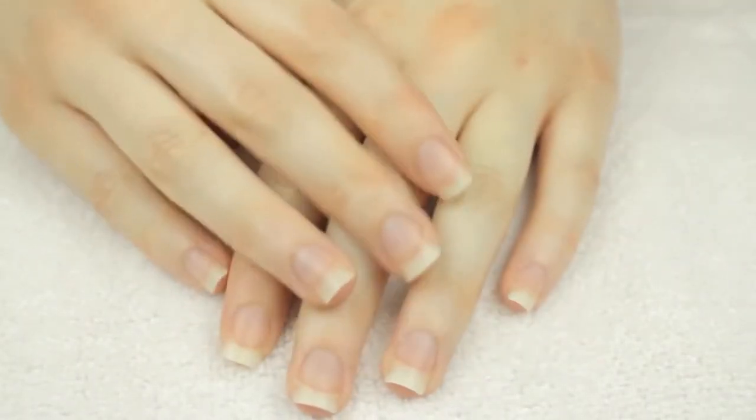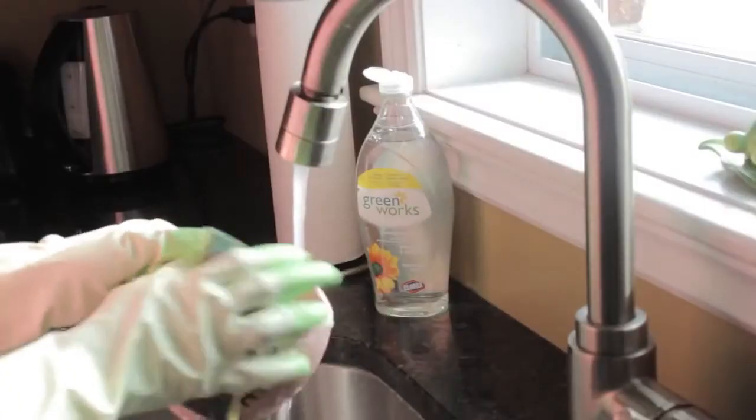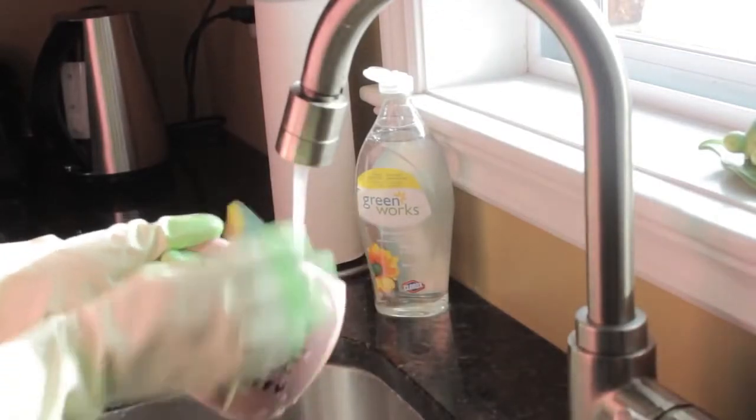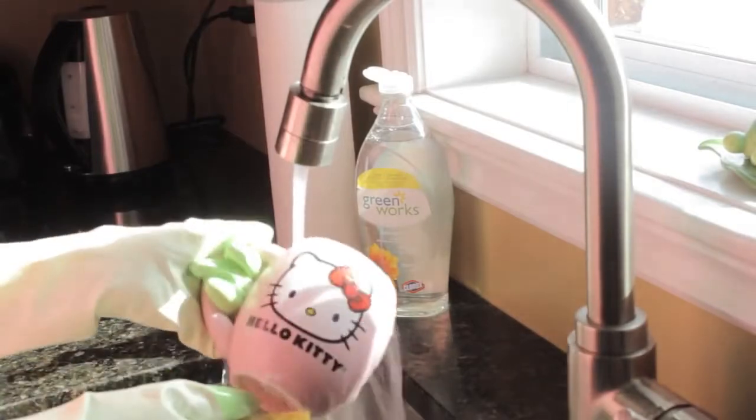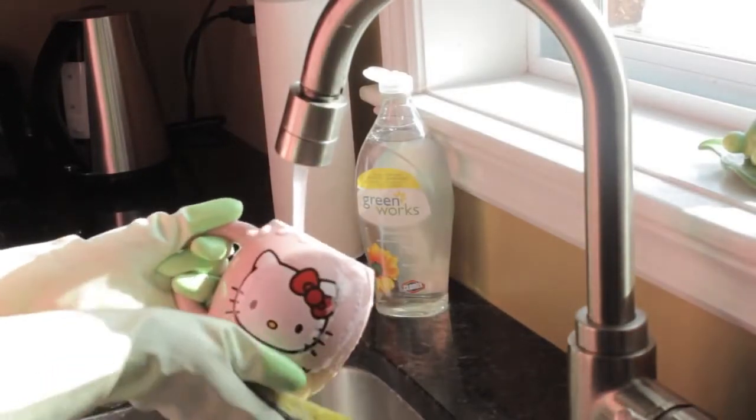Now that we're on the topic of hand care, I guess it's a good time to mention that I always wear rubber gloves when cleaning. This prevents my hands and nails from being stripped of moisture and it can also prevent breaking a nail.